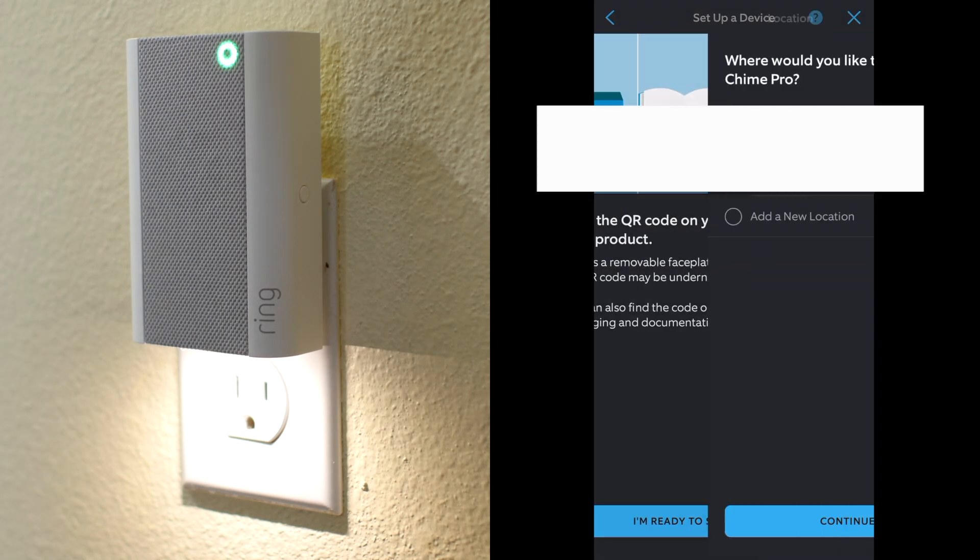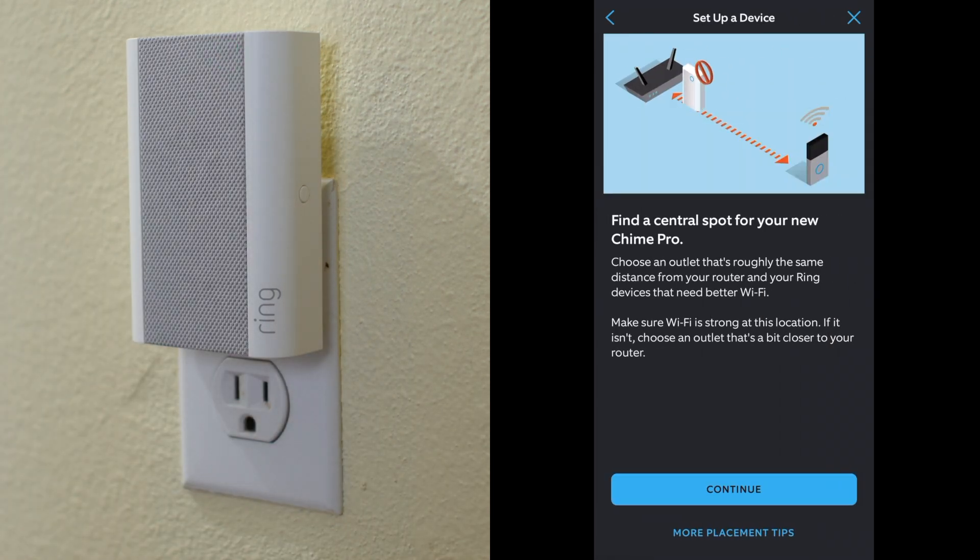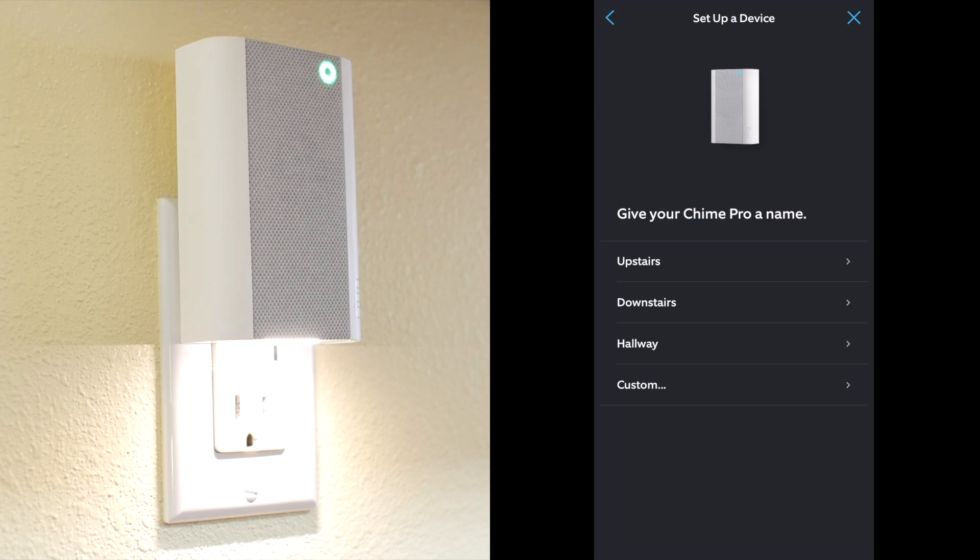Now confirm the location of the Chime Pro, which is my home's address. Then it recommended that I plug the Chime Pro in halfway between my WiFi router and Ring camera, so I moved it to a different outlet.